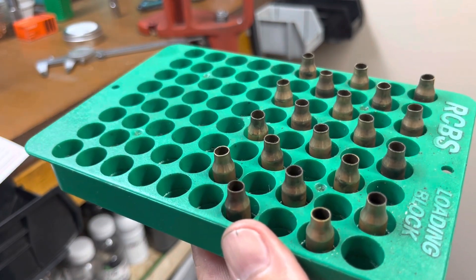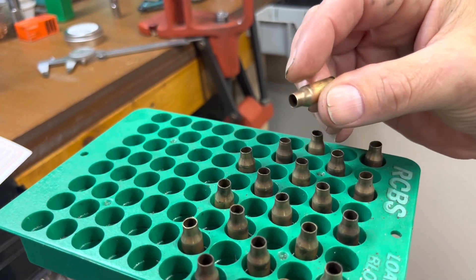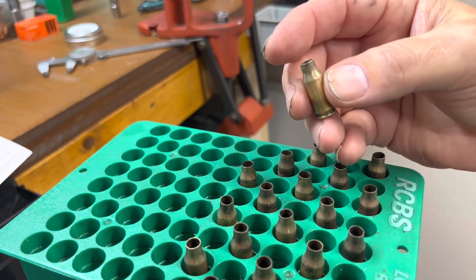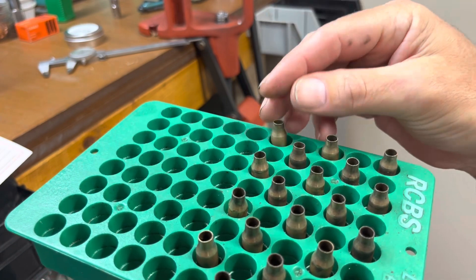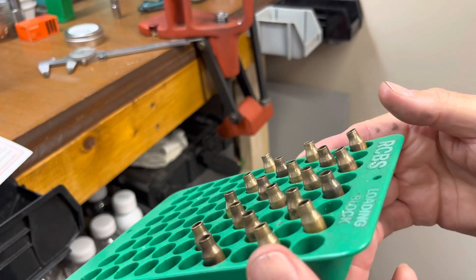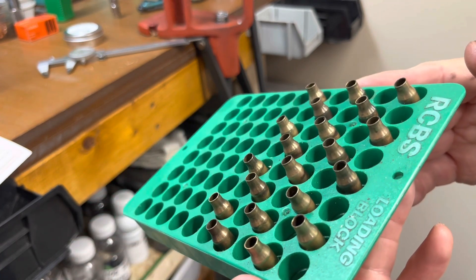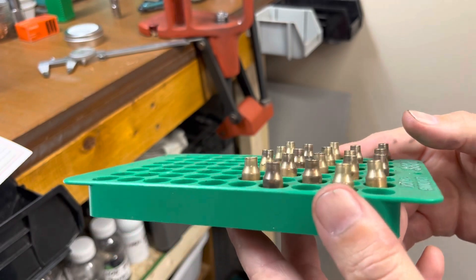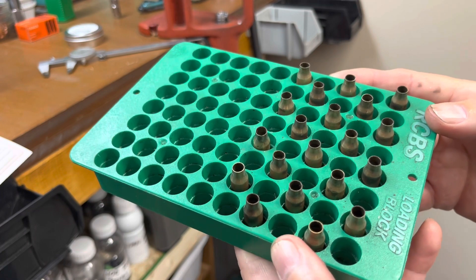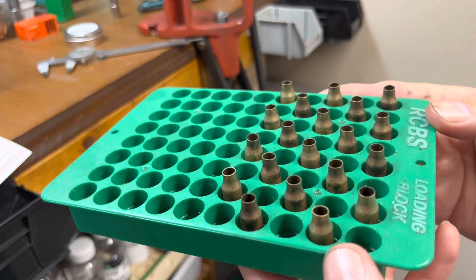A quick note: 22 TCM and 22 TCM 9R — the brass is identical, there is no difference in the brass, the case, or the reloading dies. The difference is the overall length that's acceptable, so you've got to push the bullet way back in and use different bullets. That'll be next video — we'll do a little reloading. It'll probably be on Rumble because YouTube doesn't want to show ammo manufacture. I'll do at least a short to let you know it's over there. God bless everybody — CW out.